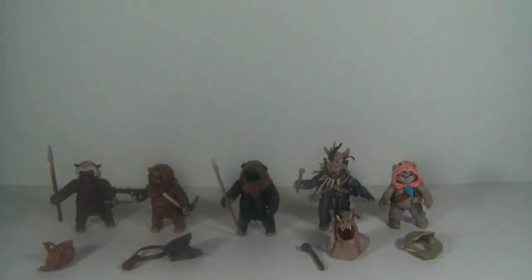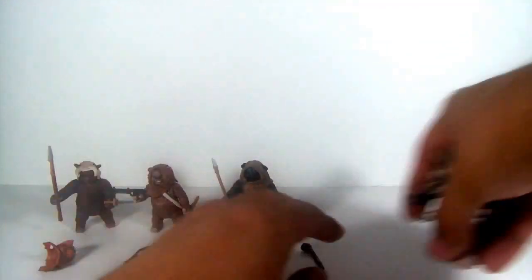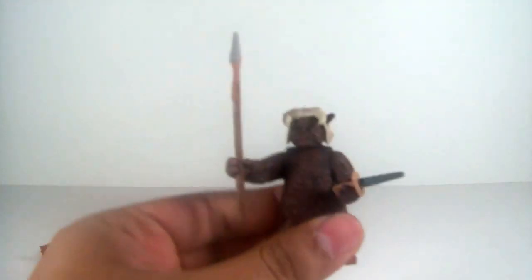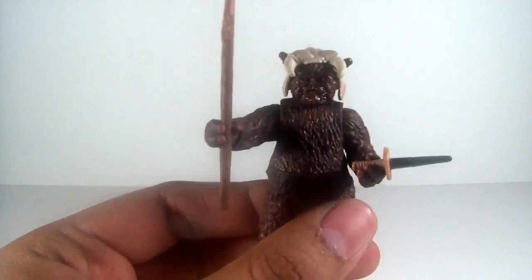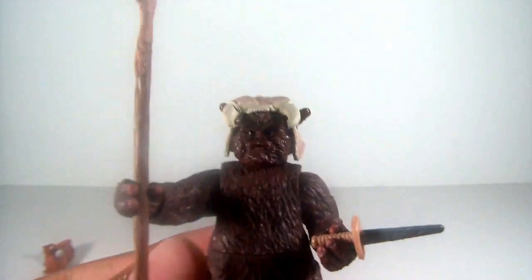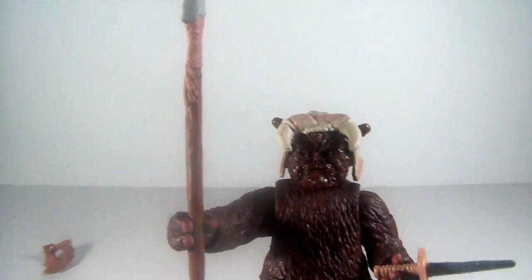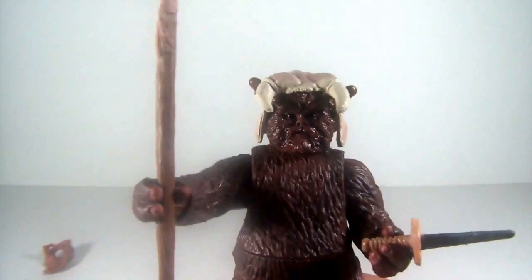Now on to the figures. I'm going to go in order of my favorites. First of all, let's begin with... let's see — Tippet. An angry Ewok.